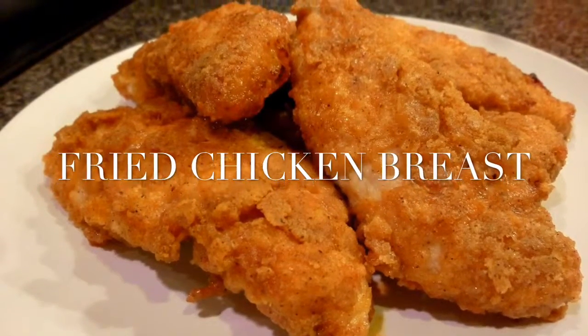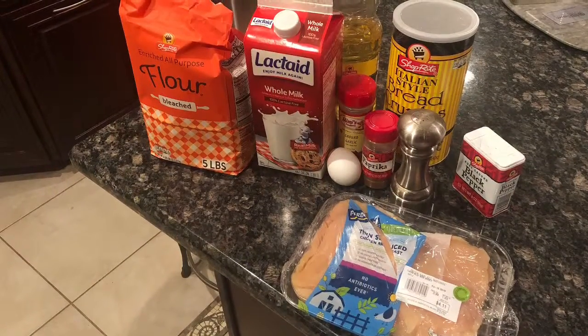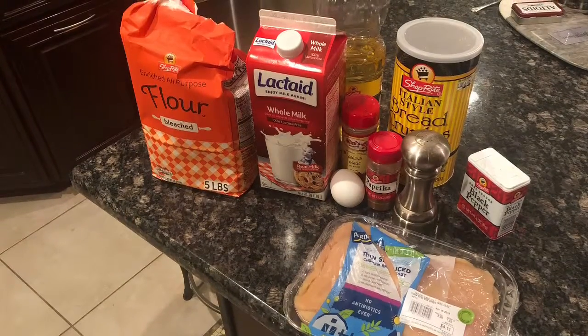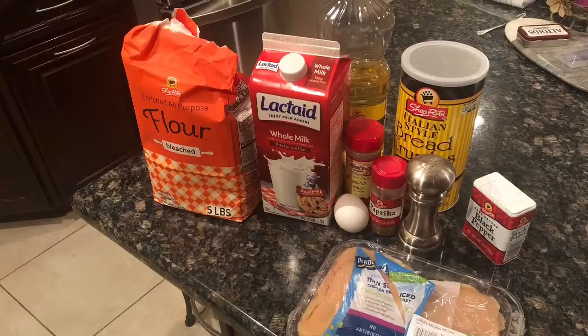Hello everyone, this week we'll be making delicious fried chicken breast. For this recipe you'll need garlic powder, ground black pepper, salt, paprika, seasoned bread crumbs, all-purpose flour, milk, an egg, five thinly sliced chicken breasts, and a cup of oil for frying, or as much as you need.